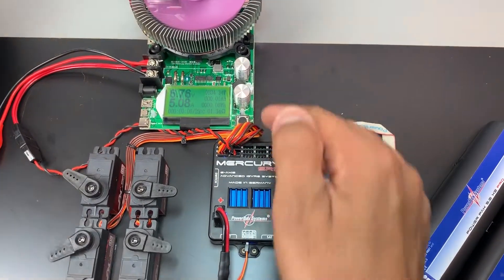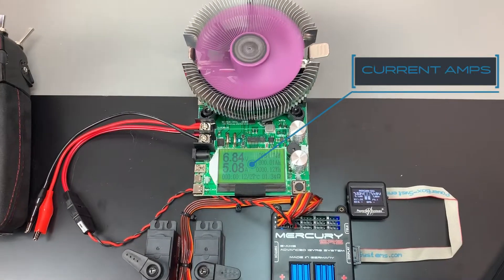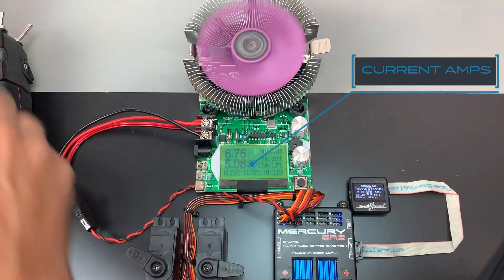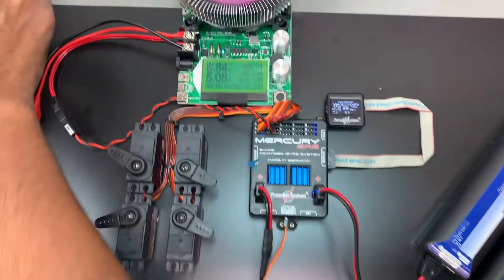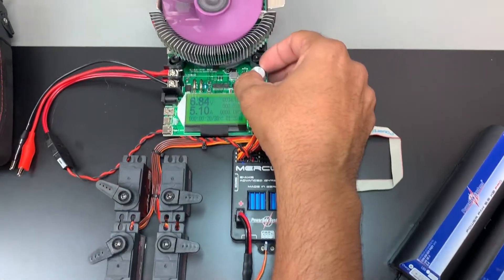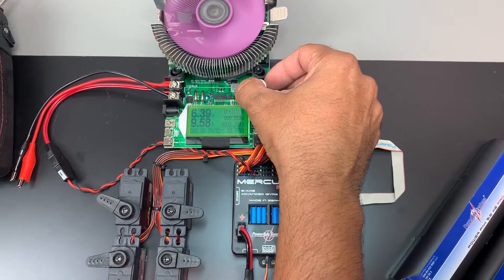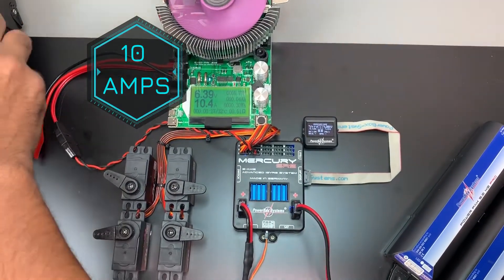Running at five amps, we're pulling nine watts — only 0.11 to 0.12 watts — and everything is still functioning correctly. We're going to go ahead and go up to 10 amps.